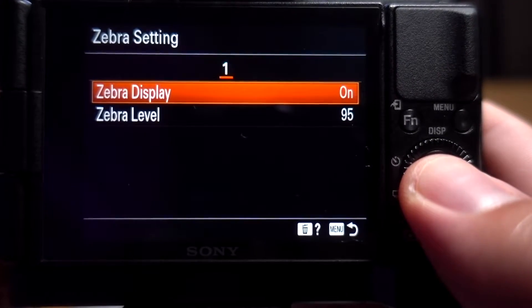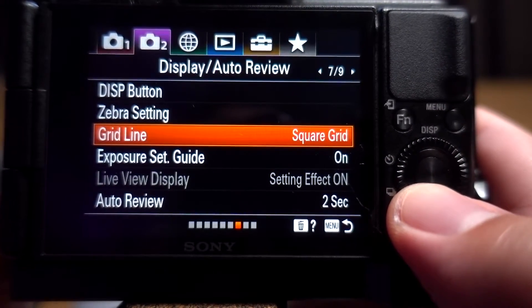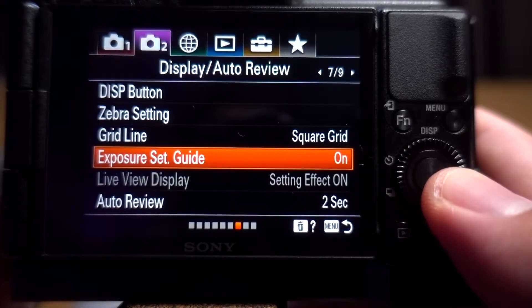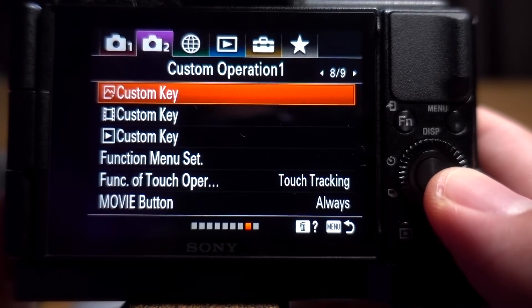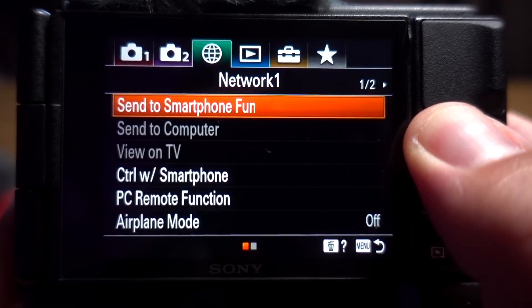My zebras I have set to 95. Grid lines I have on square. Exposure guide I have on. I also set my custom keys which I'll show in just a second, and that's about it for that section.